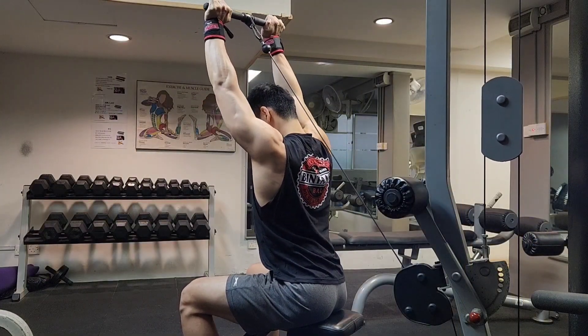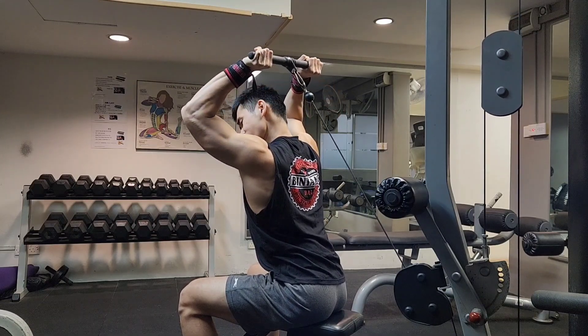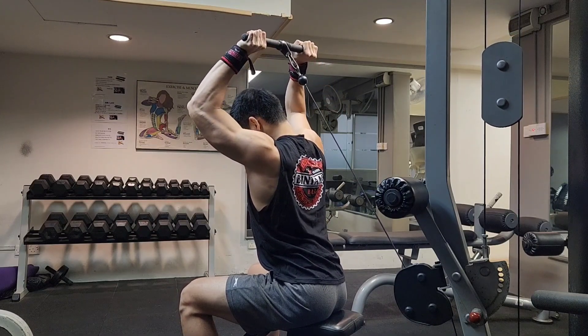On top of that, I'm experimenting a little bit with overhead tricep extensions. Not gonna lie, this feels really good. The only thing is I can't go as heavy.